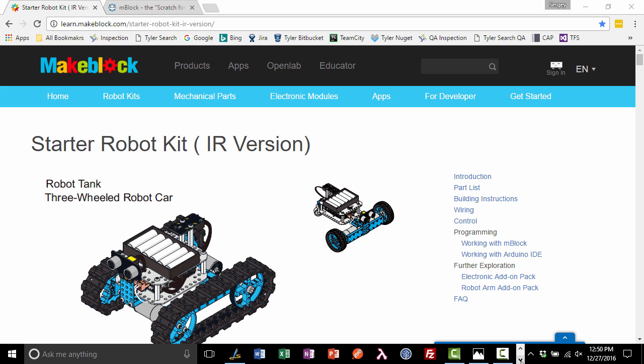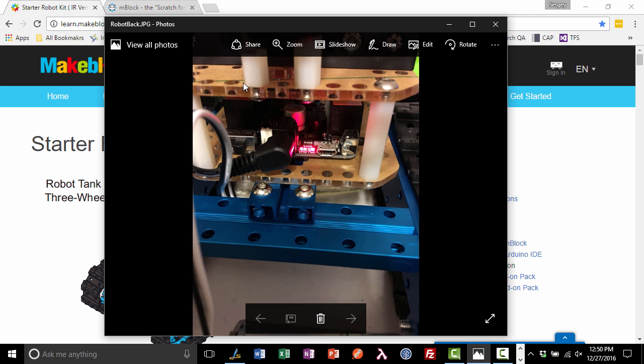First, we have to connect our robot to our computer. I took a picture of the back of the robot tank — you can see the on/off switch and the USB plug here. This cable connects the board, which contains the Arduino system, to the battery pack sitting on top. Connect the robot with a USB cable and you'll see the lights light up — that's how you know it's connected. Keep the switch in the off position for now.